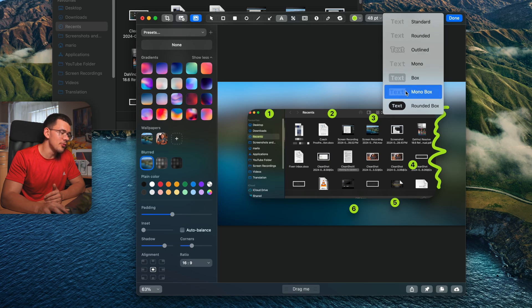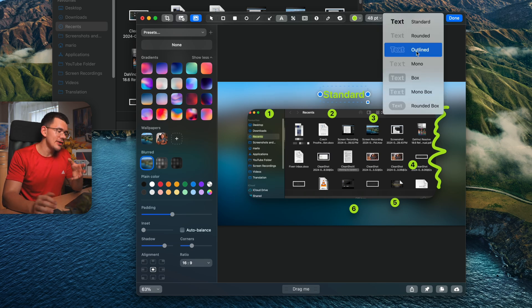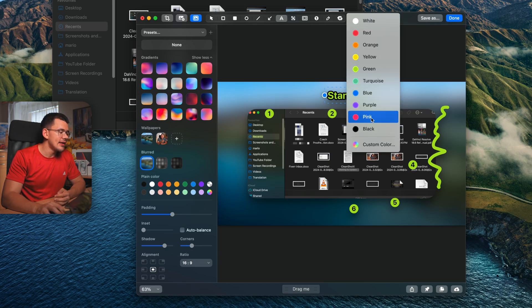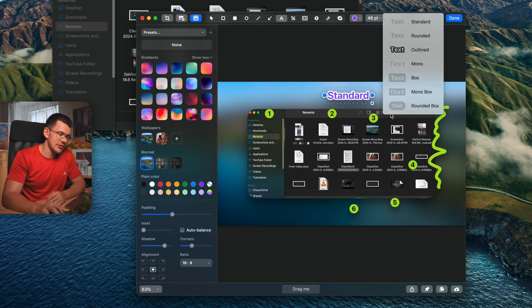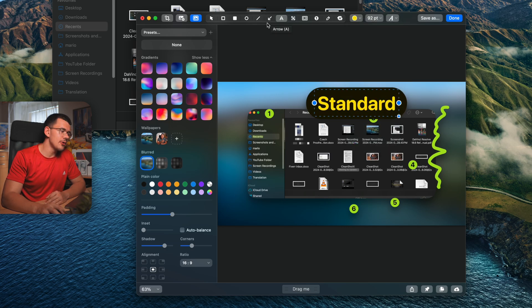The text tool has multiple pre-made themes. The standard option has a nice drop shadow. Other themes intelligently match the border color to your text color — bright colors get a black border, purple gets a light border, and options like rounded box or turquoise automatically pair with matching light accent colors.